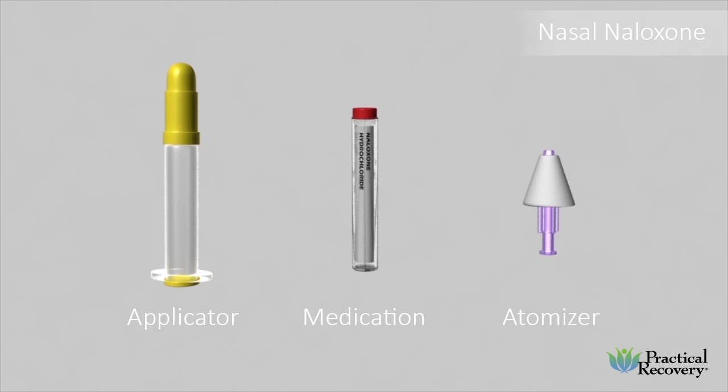Nasal naloxone comes as a kit with three pieces, including an atomizer, an applicator, and a glass vial of medication.